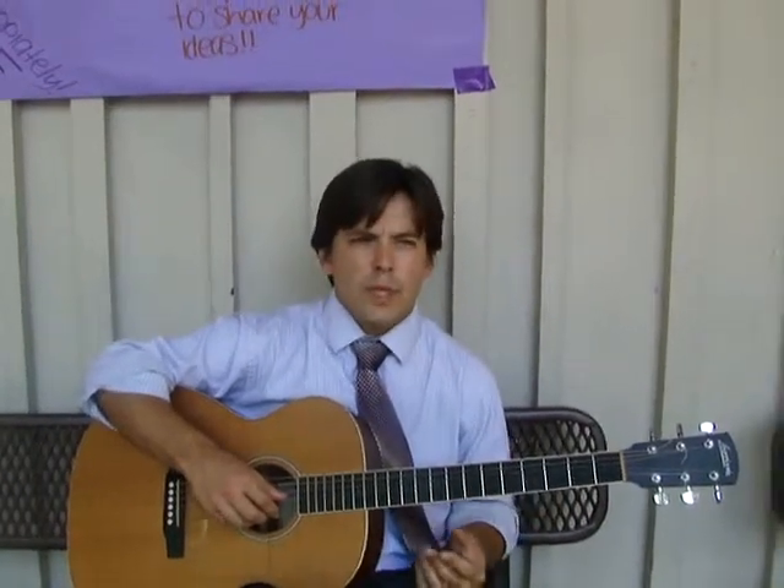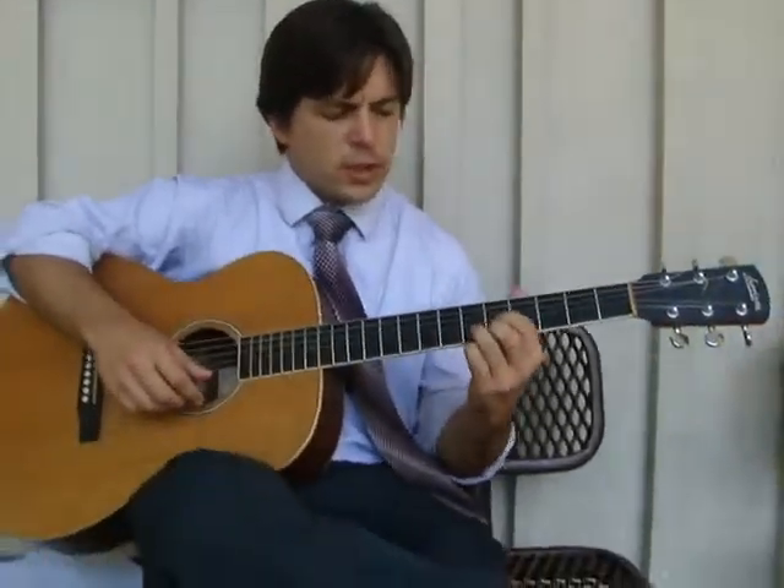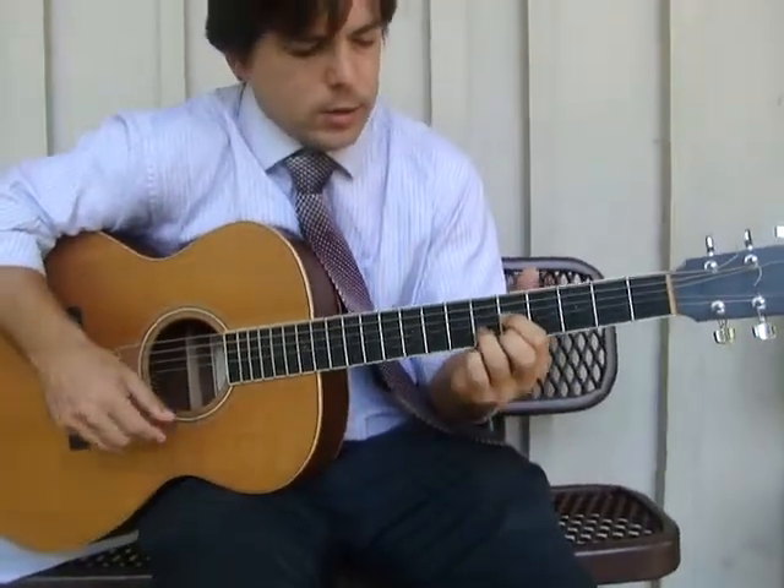We're going to do a rhythm guitar for Flo Donner. The main riff, which is used for the verse, starts here. And what you do is you slide onto it. So it goes...